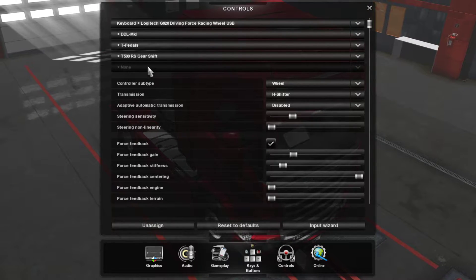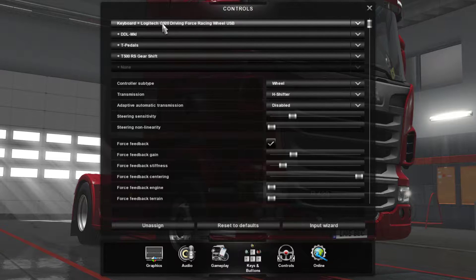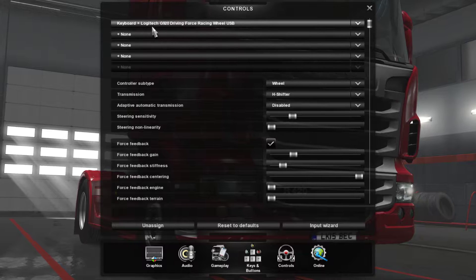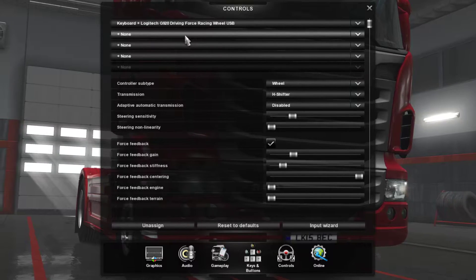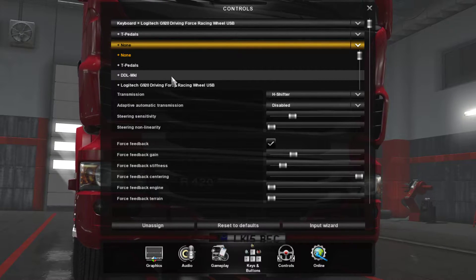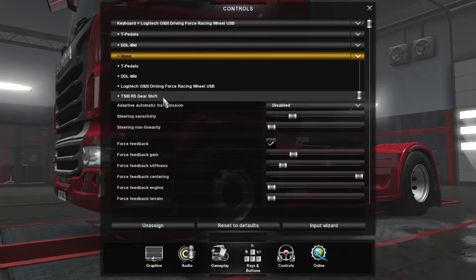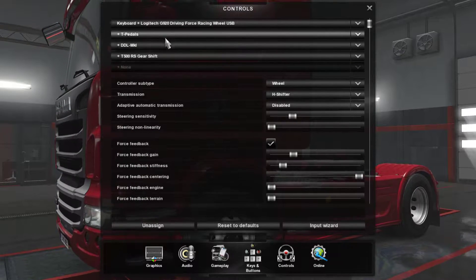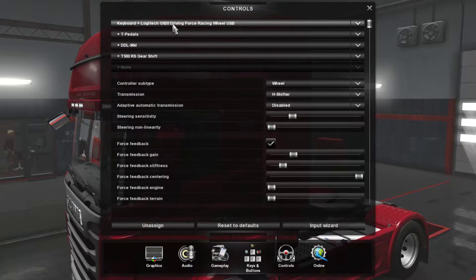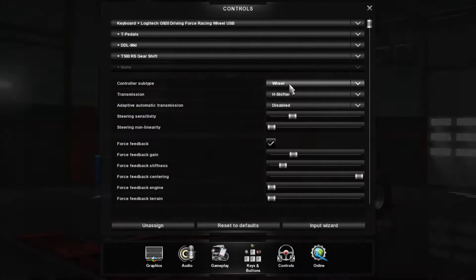So if you are using a G920 wheel like I am, normally the pedals and the shifter plug directly into it, so you don't have to do too much. You just come here and select the option you need. For me, I have the keyboard, the Logitech G920 wheel, the Thrustmaster pedals, plus my button box made by Brian Davidson, and also the T500 RS gear shifter which is plugged in via USB. If you're using the G920, G29, G27, or G25, you just select this option because everything plugs directly into your wheel — then select the wheel as the type.